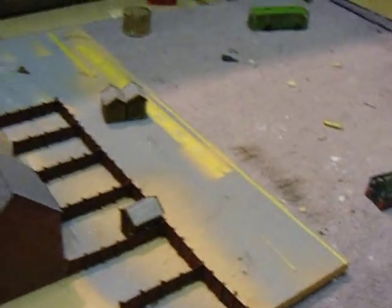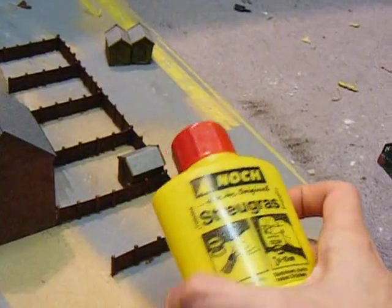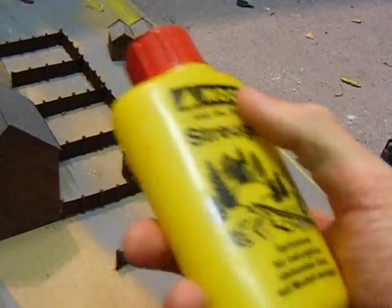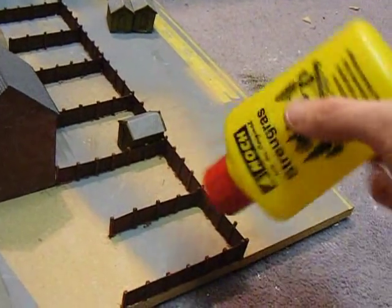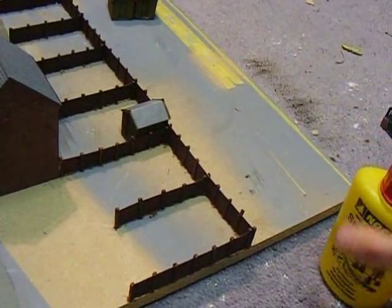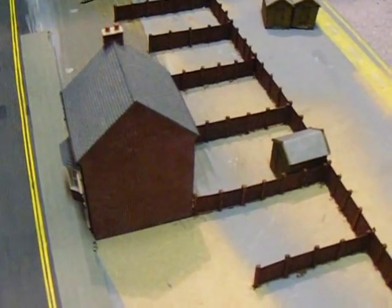The absolute vital thing for this is a puffer bottle or something similar. I've got this Nosh static grass application bottle — this is brilliant. It cost me about £2 or something. You just put all the grass in the top and then puff it like that on the surface, and when it hits the glue it all just sticks up, goes all static and looks like real grass.